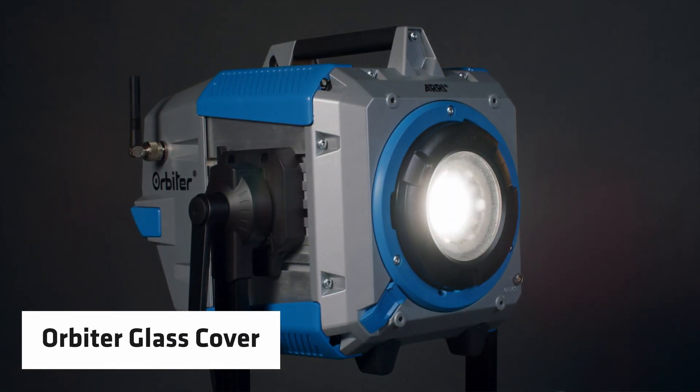Hello and welcome. My name is Markus Klüsener, Senior Product Manager at ARRI Lighting. And in this episode of Tech Talk, we are focusing on the Orbiter glass cover.